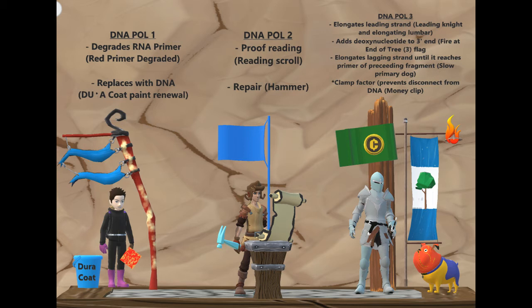The fire at the top on the right represents the deoxy, so together it's deoxynucleotide addition to the three prime end. Then the elongation of the lagging strand until it reaches the primer of the preceding fragment — that was a little bit hard to make, but I decided to use a dog in primary colors with short legs. He is the lagging strand primer — a primary-colored short-leg dog, so he's lagging. And that elongation is done by DNA polymerase three.